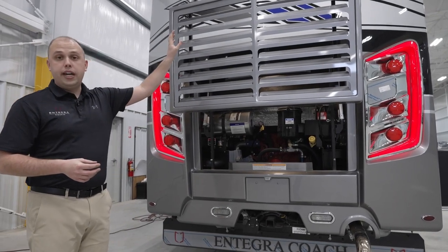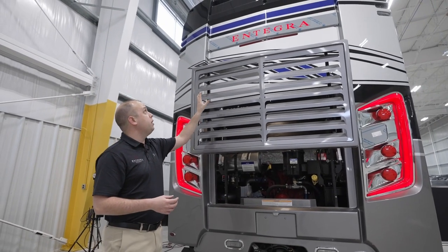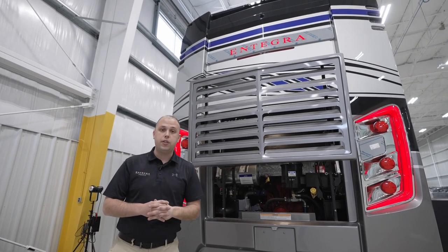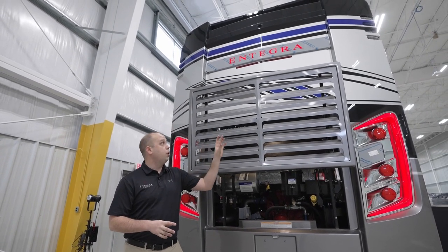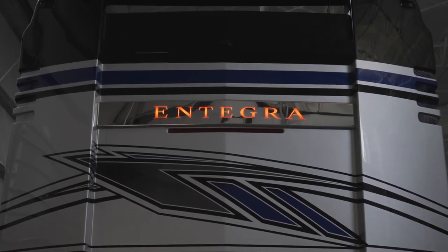The beautiful Integra badging up there — that's been our calling card for years and it's not going anywhere. You'll notice that's going to be your rear view camera. We're still using the 360-degree camera system that will allow you full visibility as you're driving down the road or even if you're just parked at that campsite.